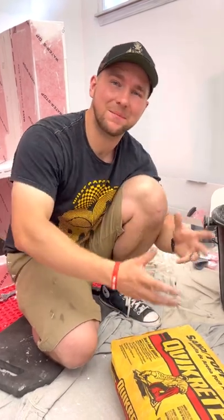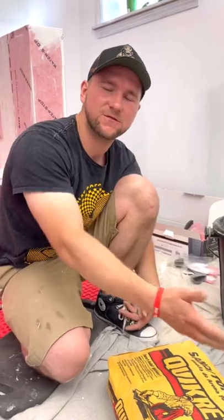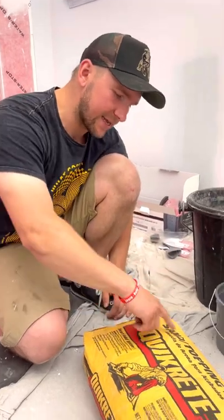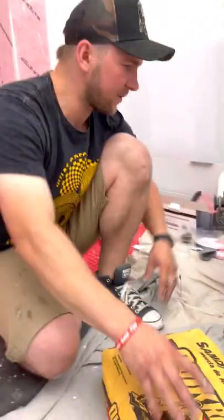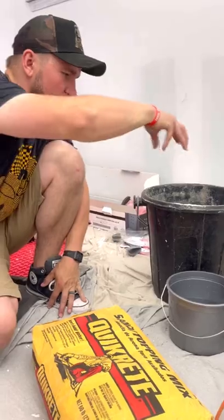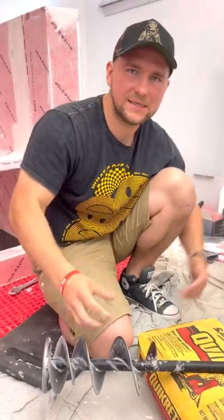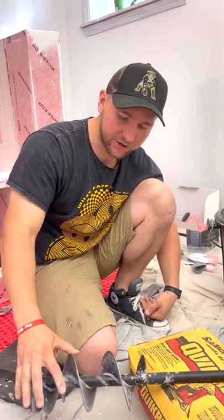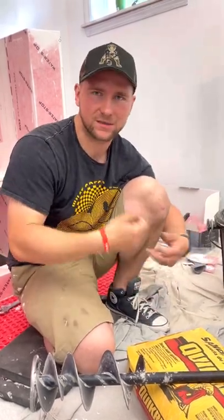One of the most important things in the mud job is getting the right consistency. We're going to use sand topping mix — the reason I use this versus deck mud is it's four times cheaper, about five dollars a bag. It's a 60-pound bag with two liters of water. The sand topping mix goes into the bucket first, then the water goes over the top, and then we use an auger to mix it. It is so much easier to mix with an auger versus a hoe. If you're only doing one job, just get a hoe — it's much cheaper.